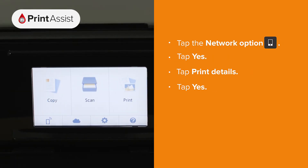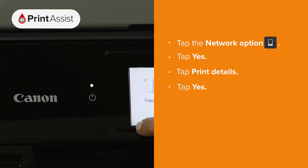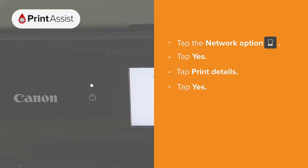Tap the network option, which is denoted by a smartphone icon. A message will pop up. Tap yes, tap print details and then yes. Your printer will then print out the network configuration page.